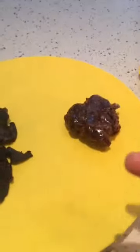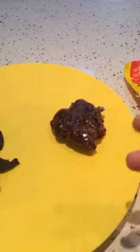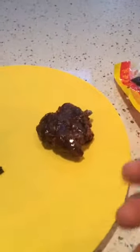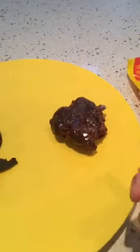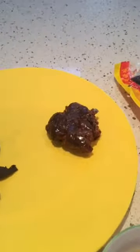As for the tamarind pulp, we normally use it for less sour dishes — not soup-based but gravy-based, like Assam prawn, which is more of a dryish dish. I'll show you how to make that another day.